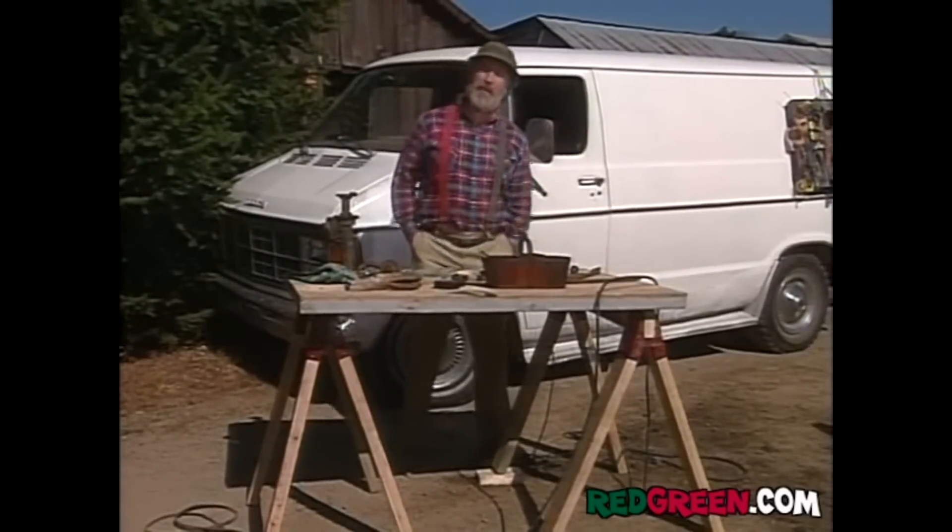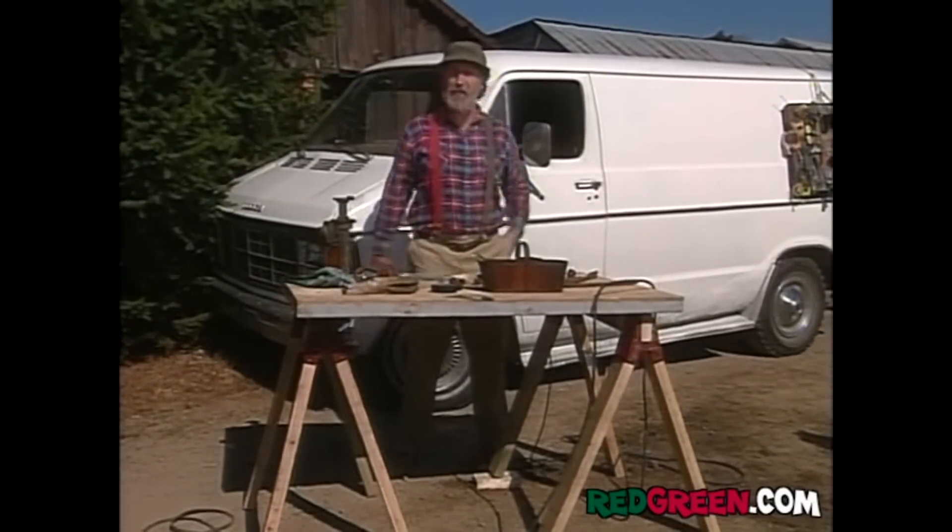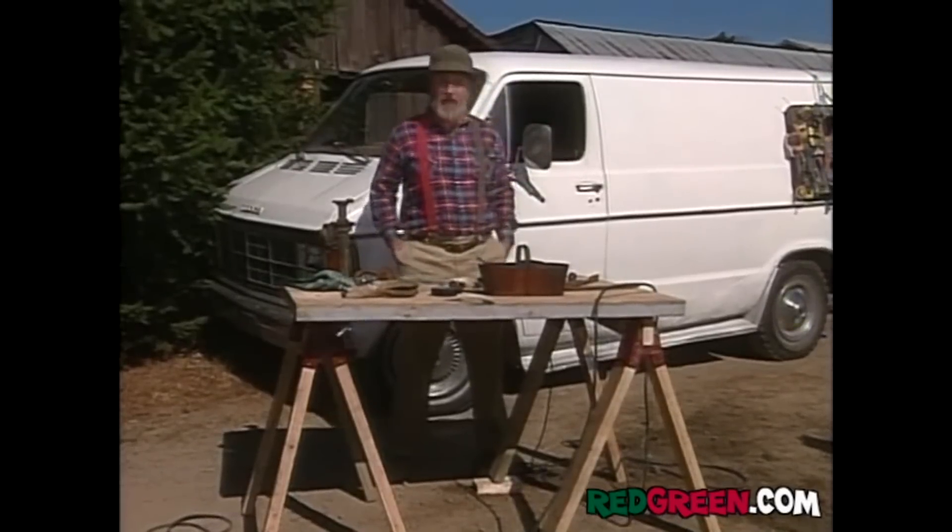Heck, it's such a great idea, I'm almost tempted to try it on my own van. But who am I kidding? Let's get the bugs out first by doing it on Buster Hadfield's van.